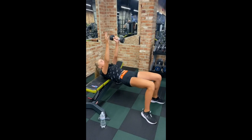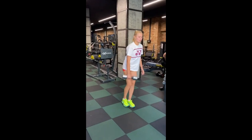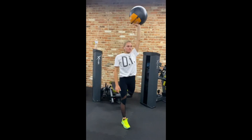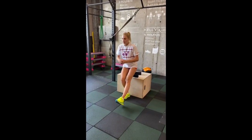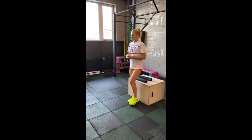Integrating the one-arm Romanian deadlift into her workout routine, she hones her posterior strength and balance. This movement engages her hamstrings, glutes, and lower back while also challenging her core stability. She also performs the one-handed Bulgarian squat with a medicine ball, developing lower body strength and sport-specific stability. Balancing on one leg while holding a medicine ball with one hand, she engages her leg muscles while simulating the movement required in tennis.